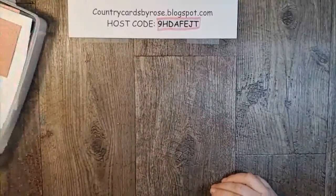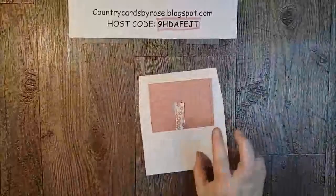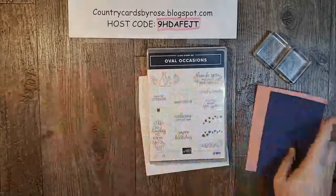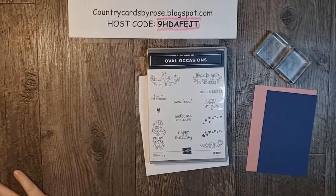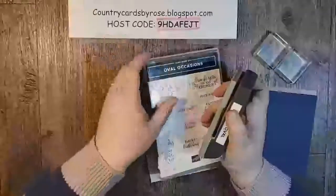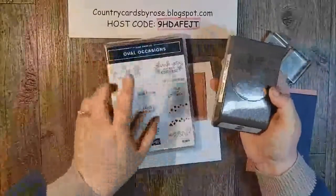Let's start creating. What I'm going to make is using a new stamp set from the Spring Catalog — I keep using the old name. I just want to show you, while I'm not using it on this card, this Oval Occasions stamp set is a bundle with this punch. So that's in the new catalog.